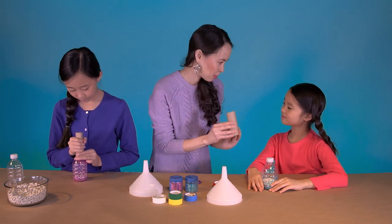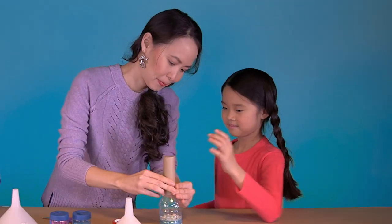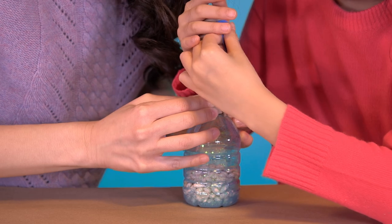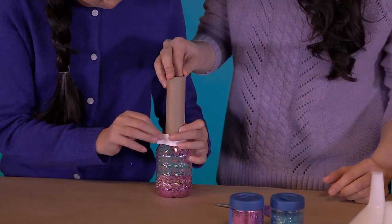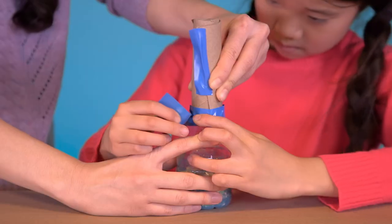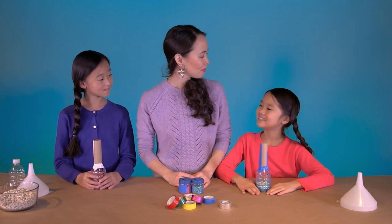Emily can do her own cutting, but usually I handle it for Alexandra, especially when it comes to thicker material like cardboard. All done. Now can you put this over the mouth of the bottle? Tape the tube to the bottle — make sure to tape it very securely.